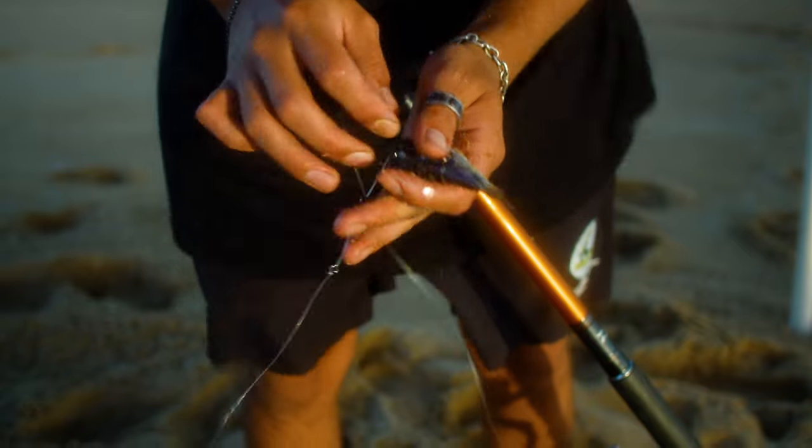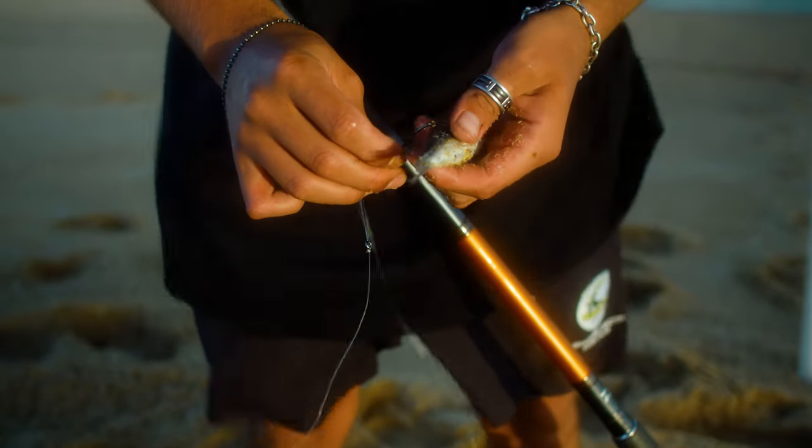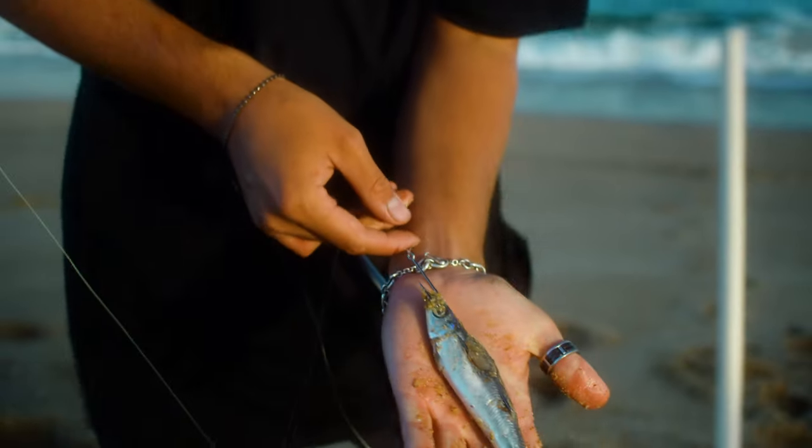When it comes to baiting, it's pretty simple. Tailor and salmon love pilchards. Other fresh cut baits and strips will work too, but a pilchard will be your best friend when hitting the sand.